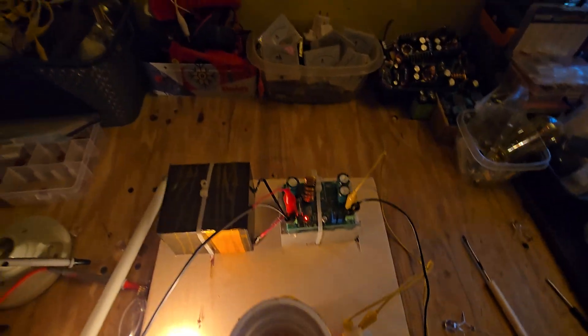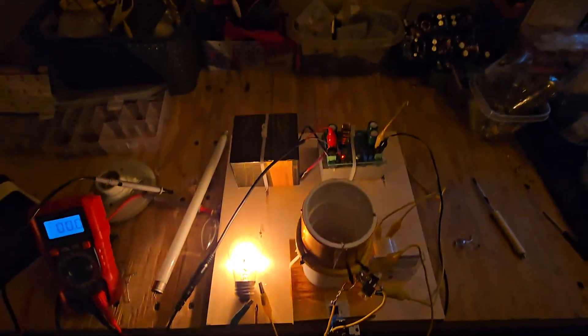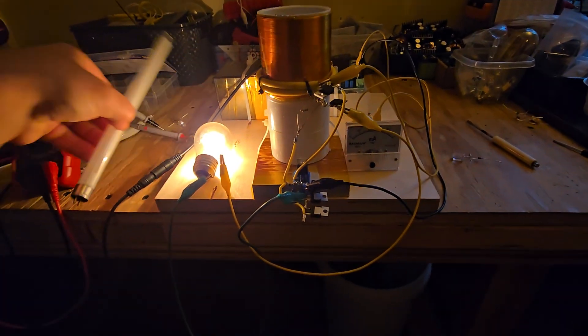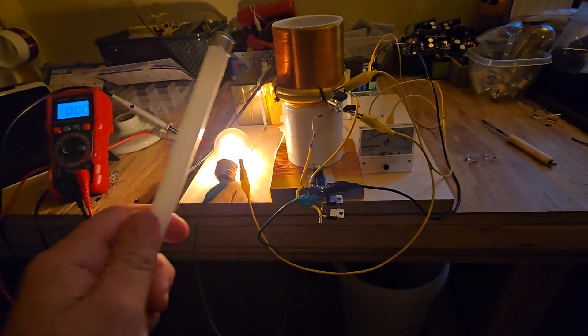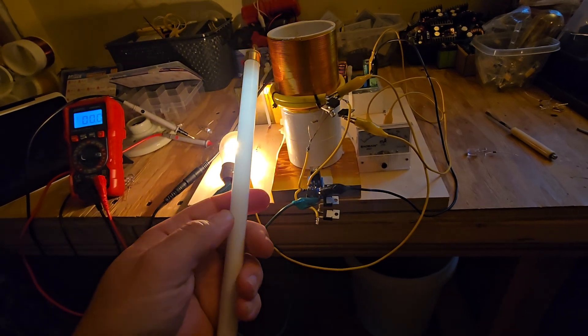Pretty cool update. This is what the kit comes with if you want to buy it, minus the wood board — I have it on the wood board for simplicity while I experiment. When you have a load lit that's equal to your total input power, you still get very weak wireless power effects that remain in the system.